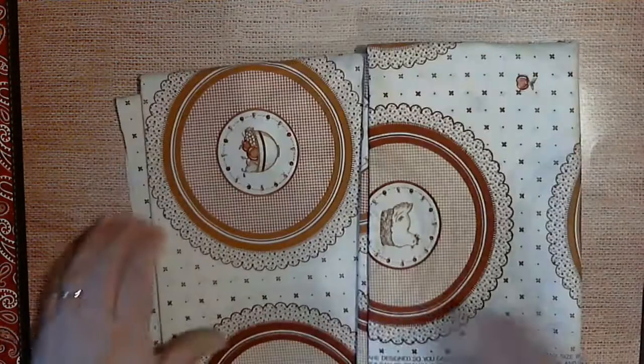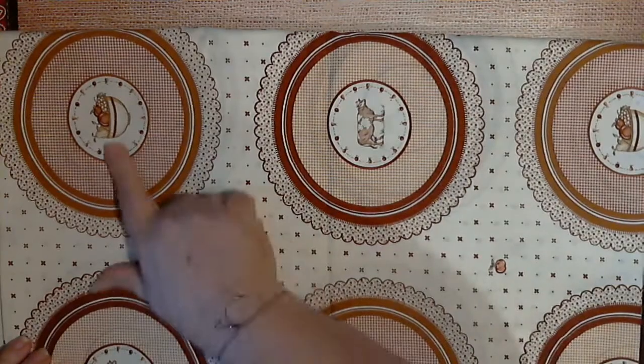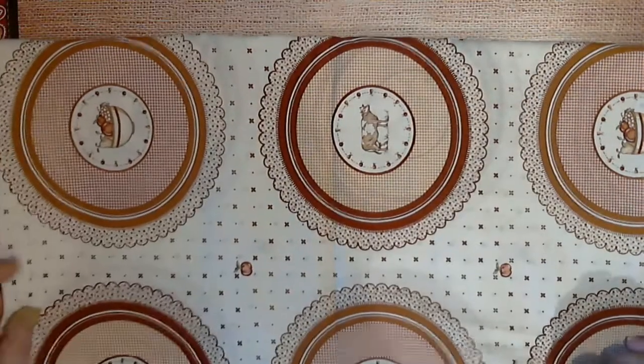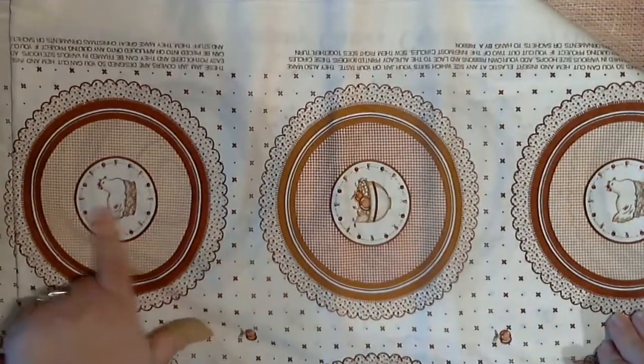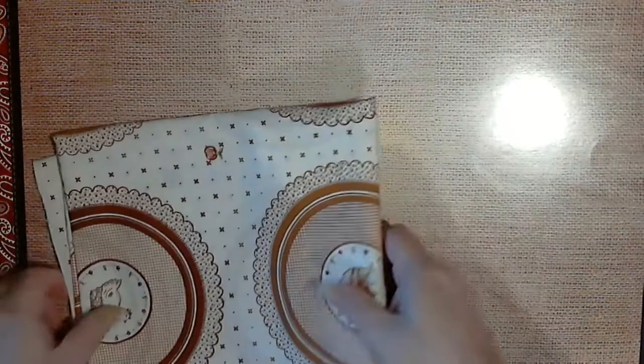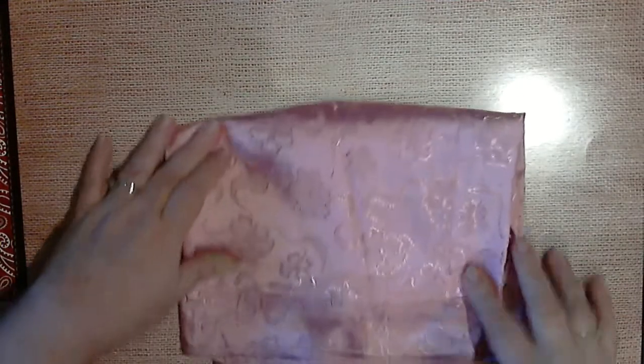Then I have this — it's that blanket-type material you'd make a blanket out of, so there's a decent piece of it. And this is an old fabric — it's got a bow, a cow, and I could have sworn there was a chicken on it. Yep, and a chicken! But that's an old material.